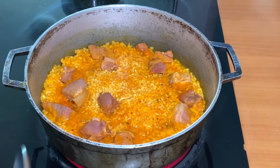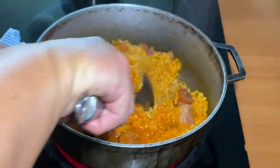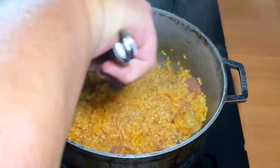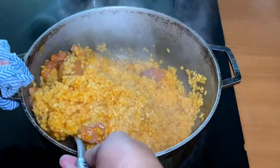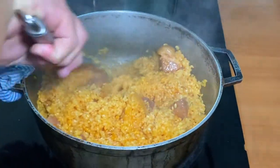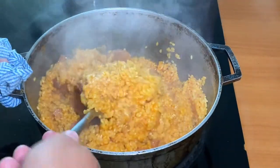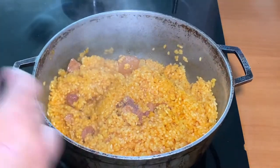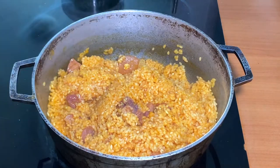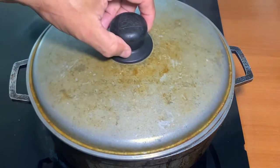Now all the liquid is reduced. I'm gonna remove all the rice from the bottom, lower the heat, and close the pot.